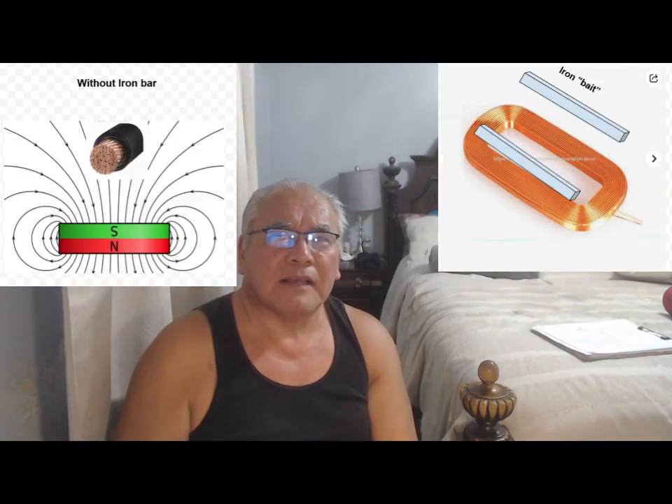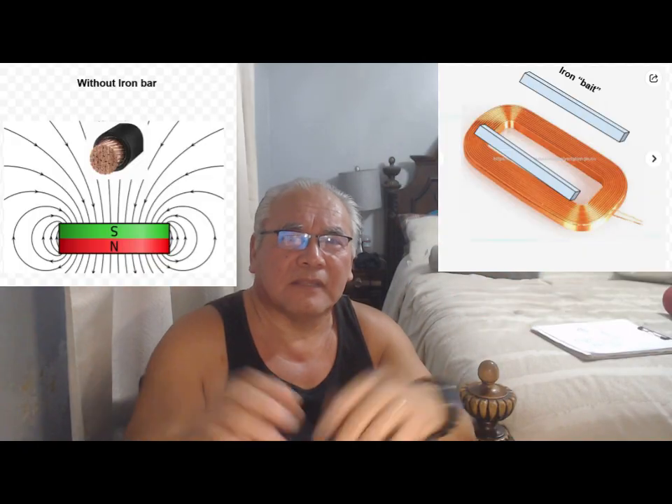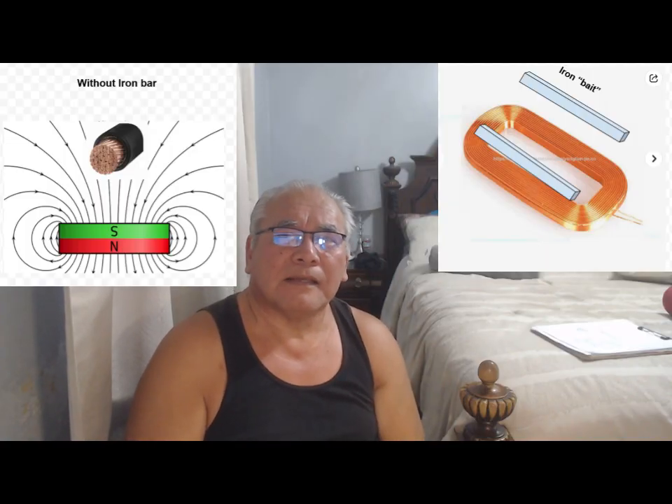Normally you have this situation: your lines of force are just doing what they have to do because air is not a good conductor, so they're fanning out and not concentrating into your coils. Without an iron bar above the coils, that's the situation you have — all this fanning out, because the field wants to go back to the other pole.